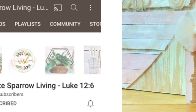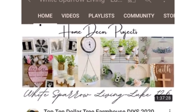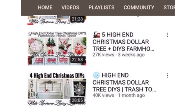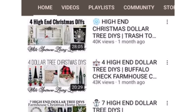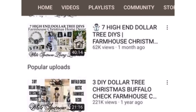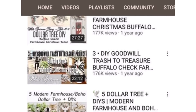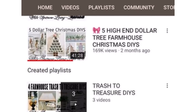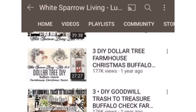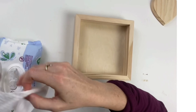Today I am linking up with Wendy at White Sparrow Living. Definitely head over to her channel — she has the most beautiful farmhouse decor and everyday decor, and she is truly the sweetest lady you will ever meet. I feel so privileged she gave me the opportunity to work with her today. Make sure to go check out her channel and her Instagram as well — tell her I sent you.